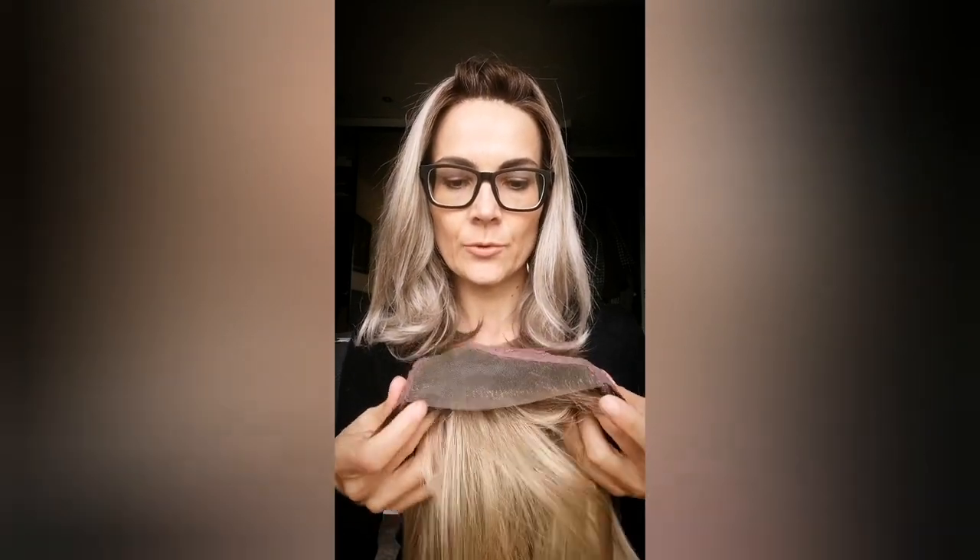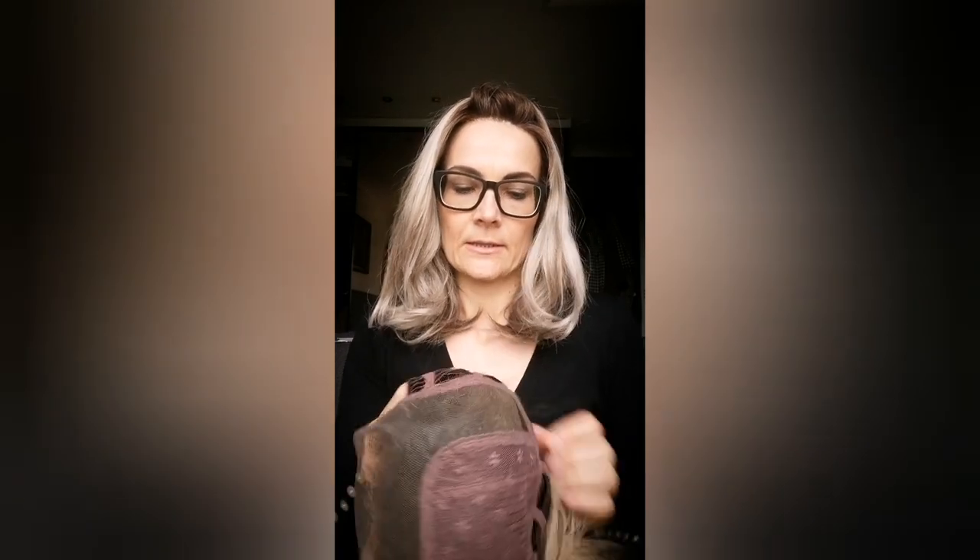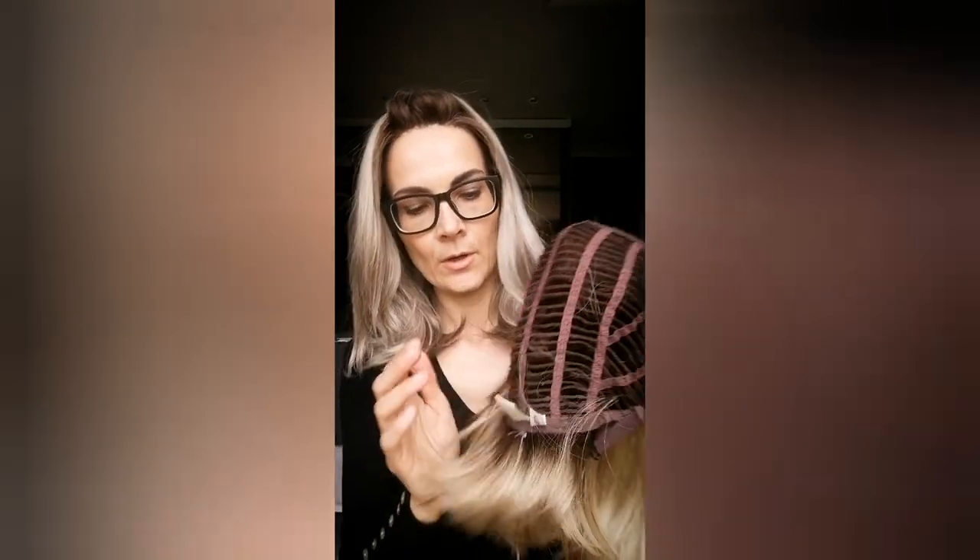Let's look at the cap construction. It has a lace front, temple to temple. It has a mono part. The rest is a wefted cap. And you have these hook adjusters rather than the velcro or the bra adjusters, so you hook them in the spot where you need it. Overall, fairly classic cap construction. Quite lightweight, really nice movement.